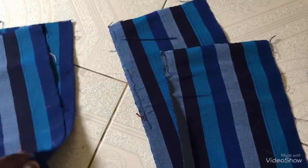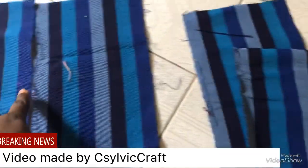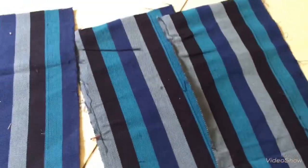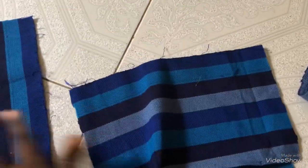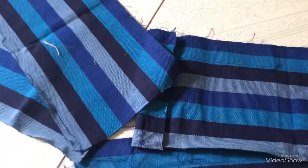I will sew this together here like this — I will sew this place together. Then I'll do the same with this one. After sewing them together, I'll pleat them differently. I'll come back to show you the result.